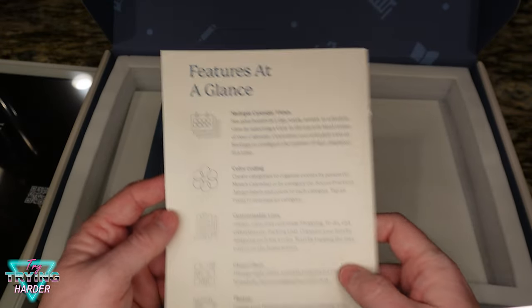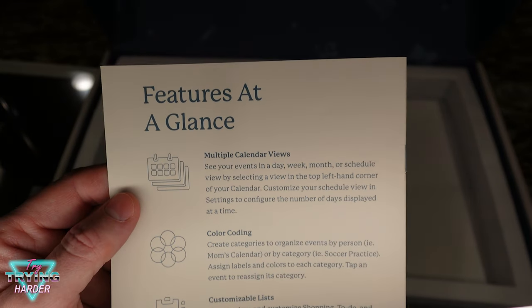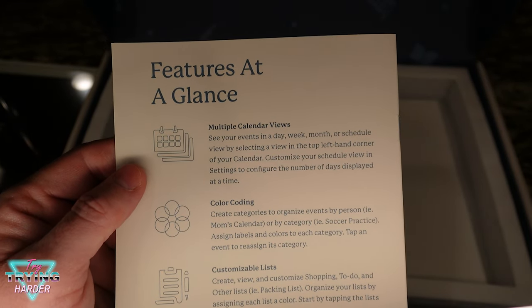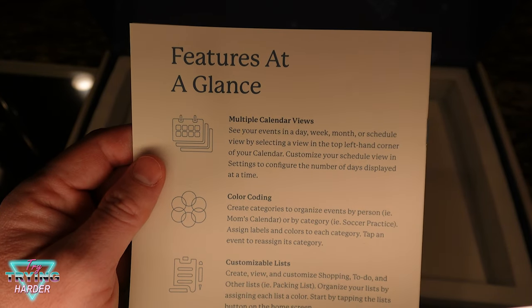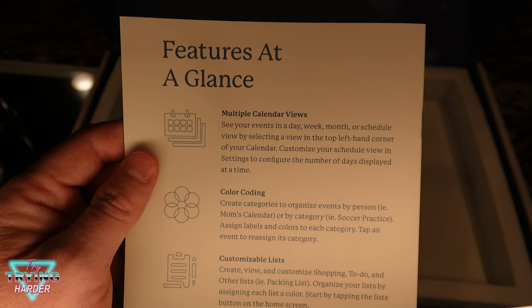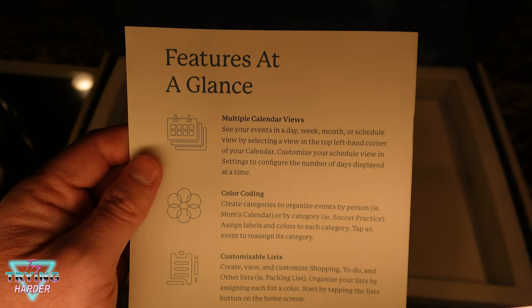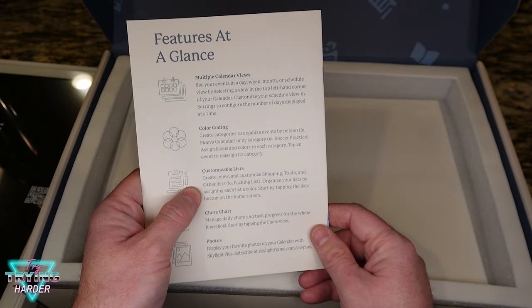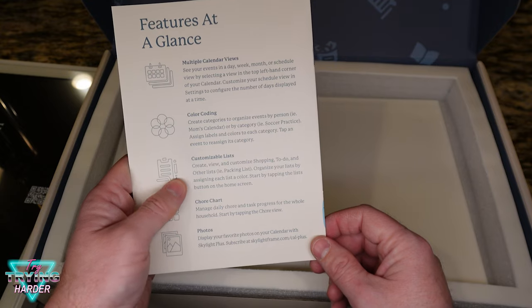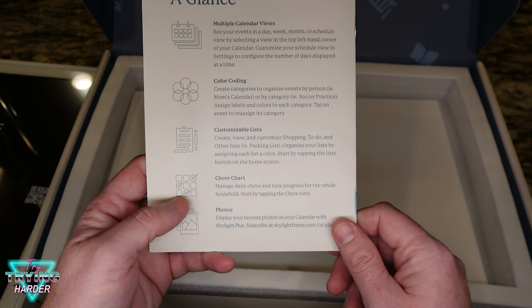This guide is a good thing to go over — features at a glance. There's going to be multi-calendar view so you can see your events in day, week, month, or schedule view by selecting a view in the top left corner of your calendar. You can customize your schedule view settings, there's color coding, and customizable lists — good for packing lists, to-do lists, shopping, chore lists.